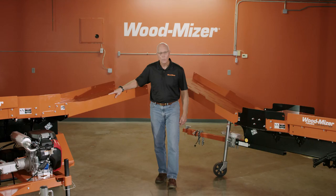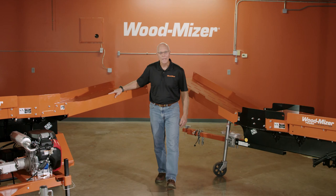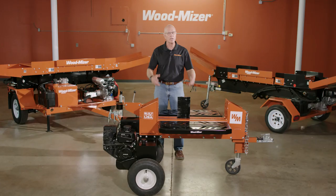That's our walkthrough of the FS log splitter line from Wood-Mizer, built right here in the good old US of A. If you have any questions, give us a call or check us out online — we'd be glad to help you out. Thanks for watching.